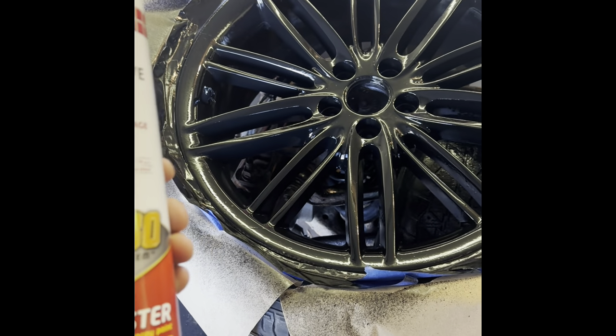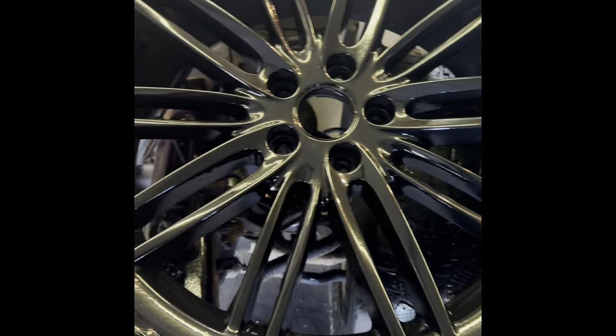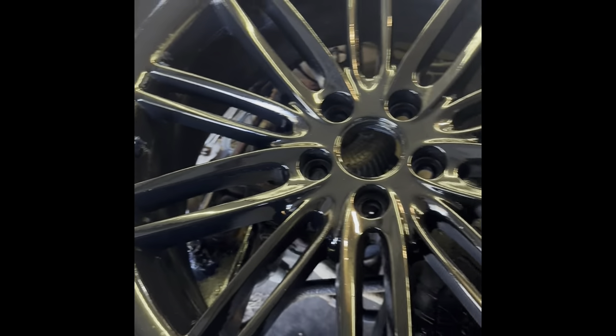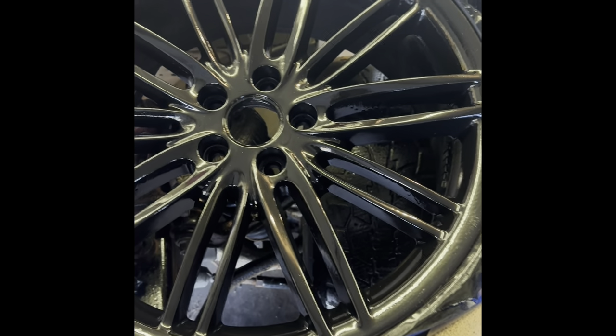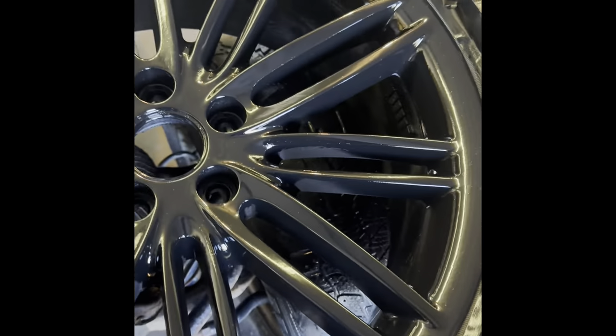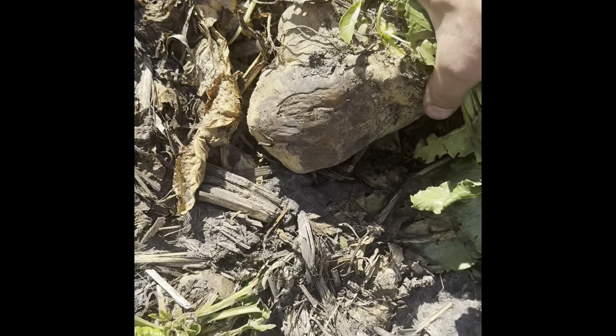So are the giant cans really worth it? Well, I painted one wheel with it and I think it looks pretty darn good. At first I was a little hesitant because it had a bunch of orange peel, but after it sat here for a while it laid down flat.